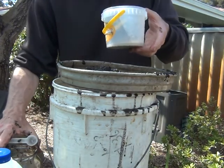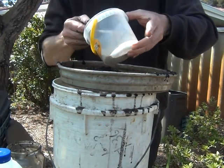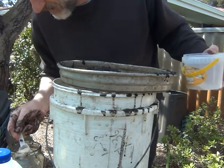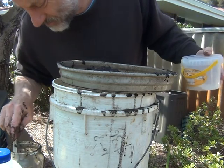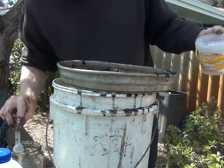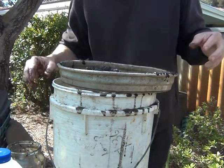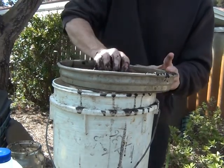This is gypsum, which is calcium sulphate. I'm going to put about 10 grams — maybe a little bit more. That gives the anaerobic bacteria more of a food source.